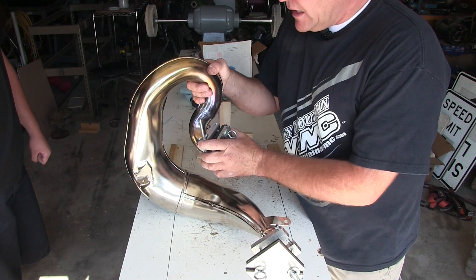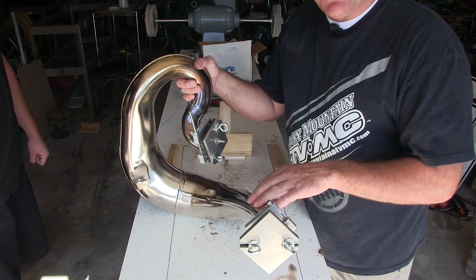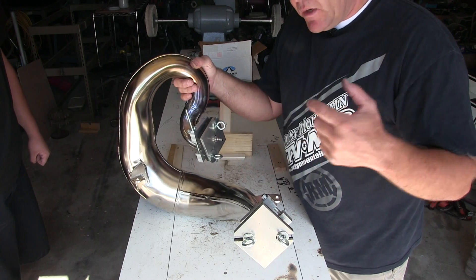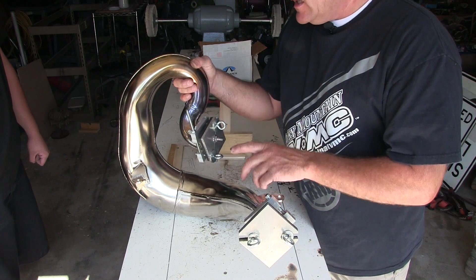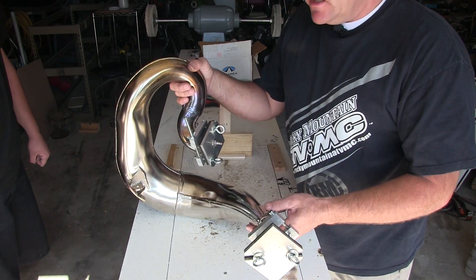If the pipe has a lot of time on it and a bunch of carbon inside, you want to burn all that out first, or it could explode or shoot away on you — I've seen that happen before. This is a brand new pipe, so we should be okay.